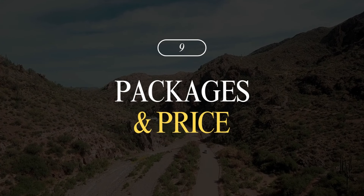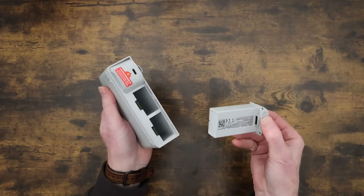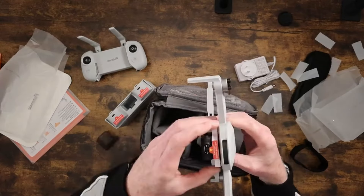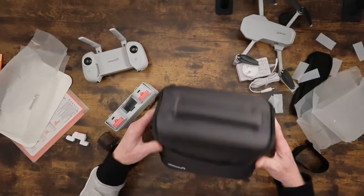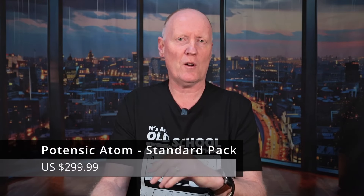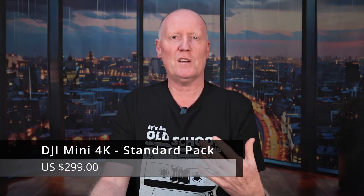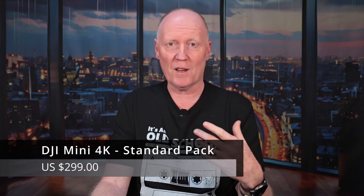Number eight and nine are packs and pricing. Both drones have a standard pack and a Fly More Combo. DJI's Fly More Pack is a bit pricier, but each comes with extras like additional batteries, spare propellers, and a charging station. The standard packages are virtually identical in price — less than a dollar difference between the two. The Potensic Atom standard pack is $299.99 and the Fly More Combo is $399.99. The DJI Mini 4K standard pack is $299 and the Fly More Combo is $449.